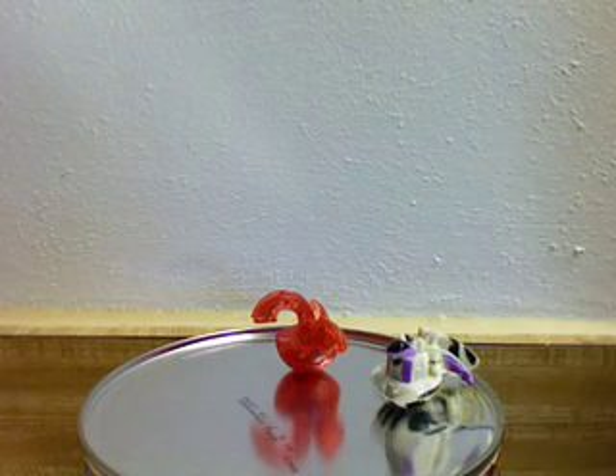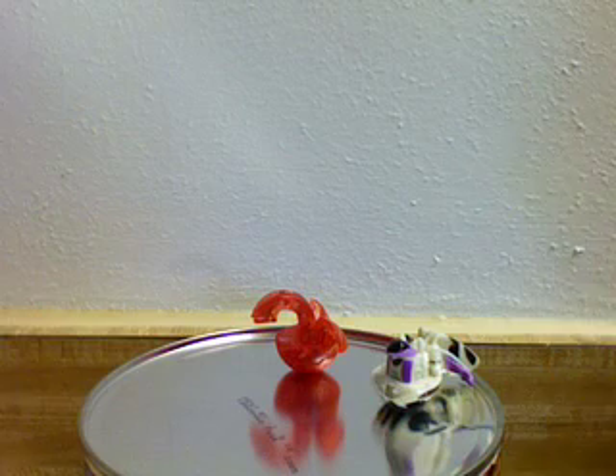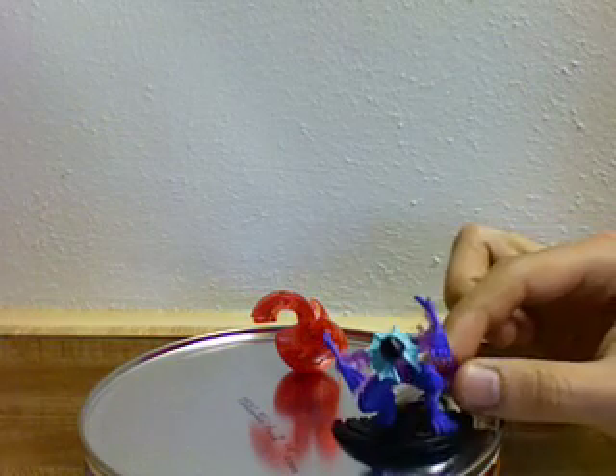Here's my next one — Preyas. And you know all about him if you've seen my video on the Bakugan story. To commemorate that occasion, I got this character figure of Preyas right here, and this one is in Translucent.